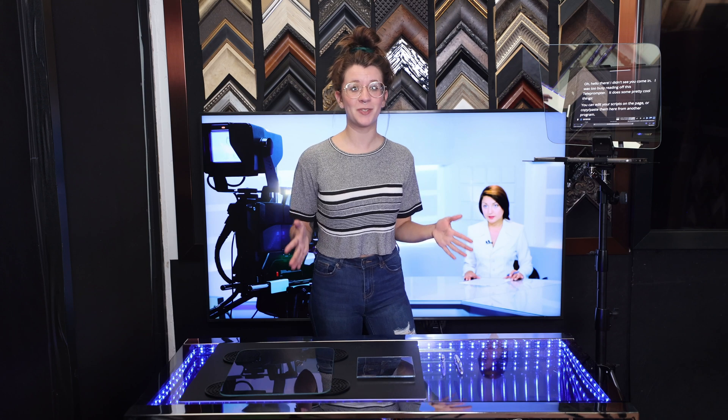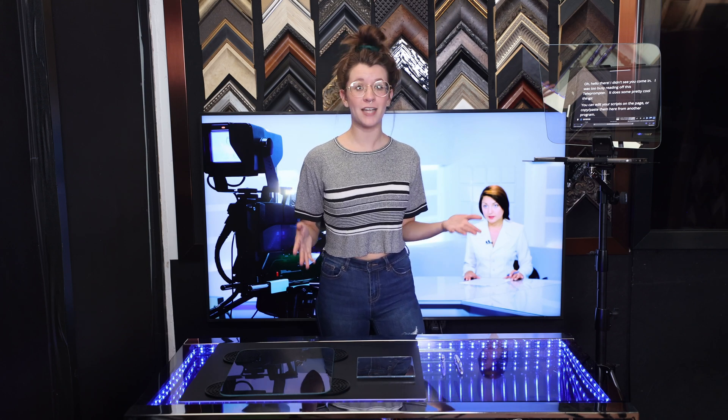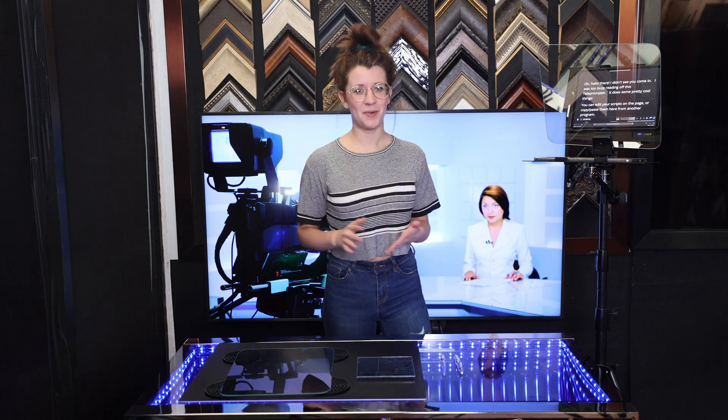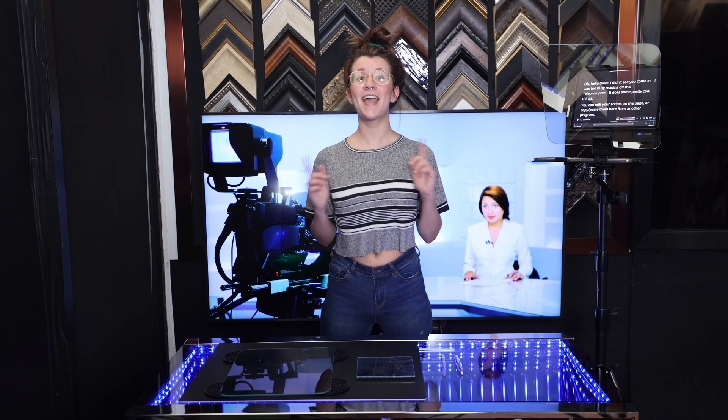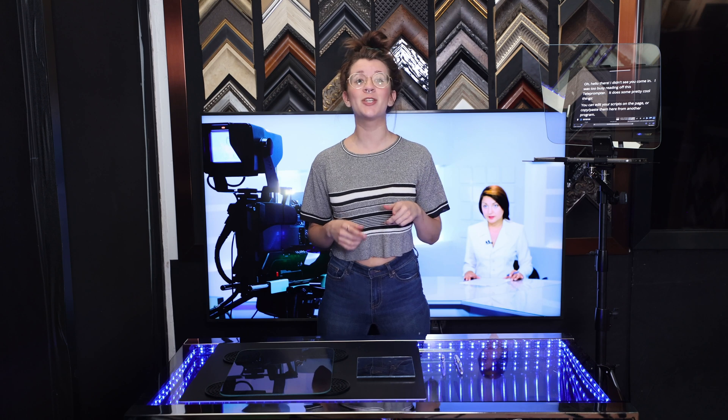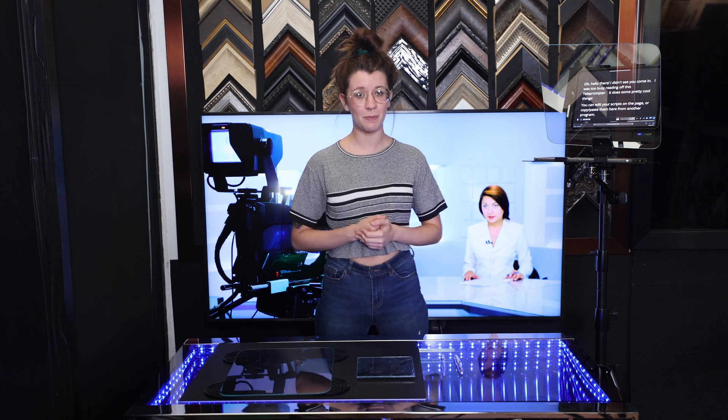Today, I'm excited to share with you exactly how to install a teleprompter mirror. I get so many questions after my clients receive their mirror because they want to know which side should face the client. It's super easy and I'm going to show you exactly how to do it. By the way, I'm Sydney with Two Way Mirrors. I'm going to show you two simple techniques that you can use to find the mirror side of your dielectric beam splitter.